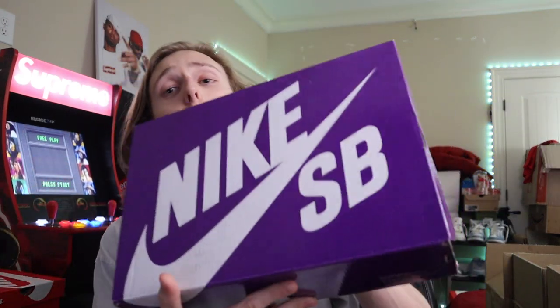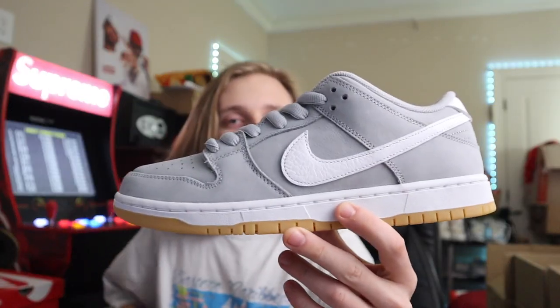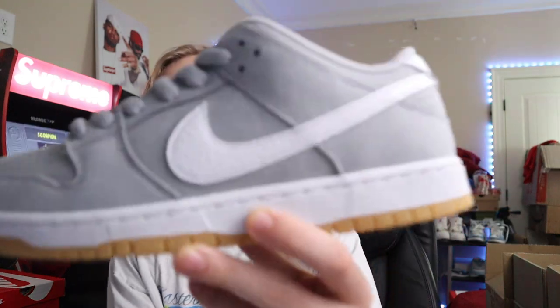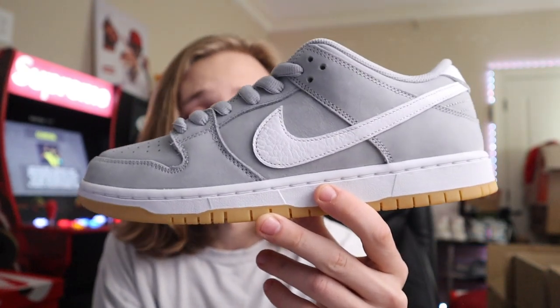Next up is the Gray Gum SB — definitely one of my favorite ones from that pack, which consisted of the Black Gum SB, the White Gum SB, and this pair right here. It's one of the recent ones and has kind of tanked down in price a little bit — it's between 140 to 160 — though they may have gone up since. It's a very wearable, everyday colorway with a simple style.